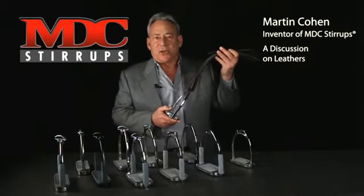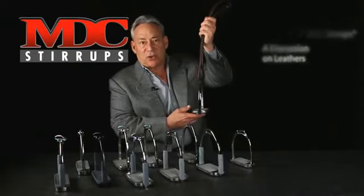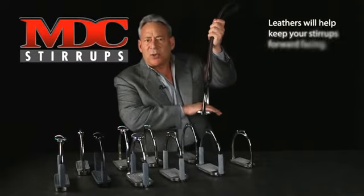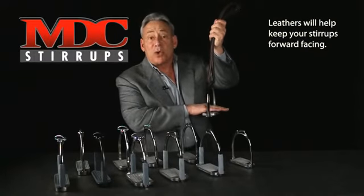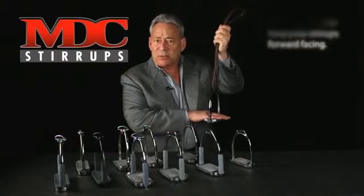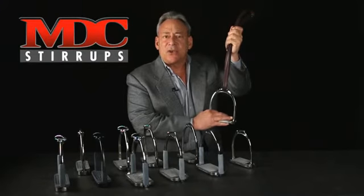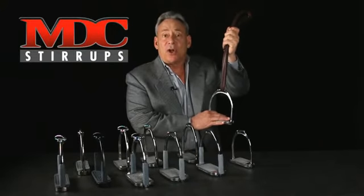Let's have a short discussion about stirrup leathers. Your stirrup leathers connect the stirrups to the saddle, of course, but they also will help you with your stirrup staying in a forward position. You want your stirrups easily retrievable, and you want your stirrups to not turn back against the horse's side during a fall.